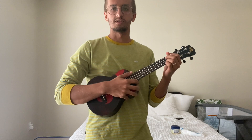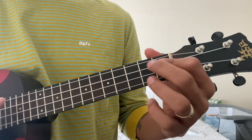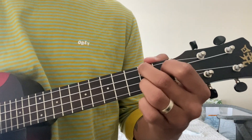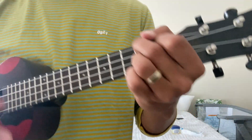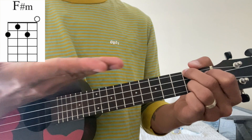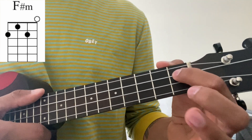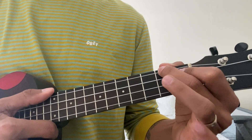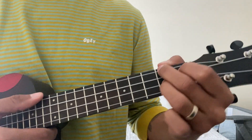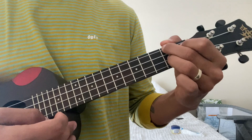So the chords are as follows. I got a little closer so you guys can see. The first chord is F sharp minor. I'll put a diagram here that shows you where to put your fingers. The pointer finger is on the first fret, second string. The middle finger is on the first string, second fret. And your ring finger is on the third string, second fret. It sounds like this — F sharp minor.